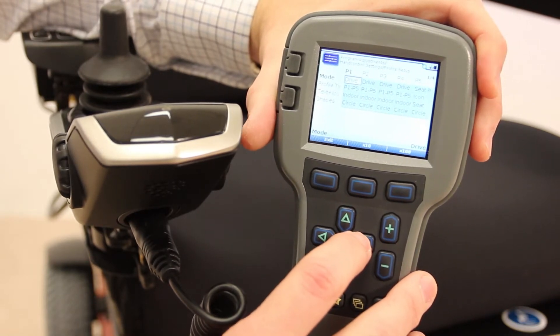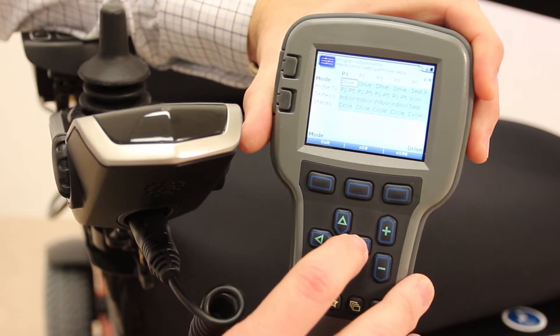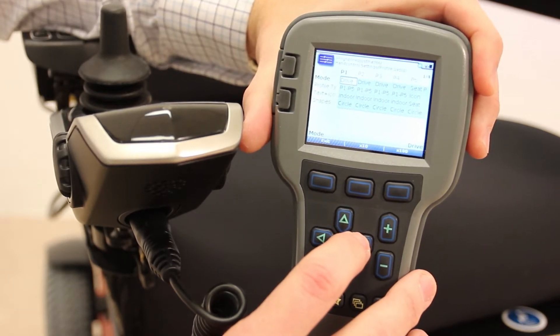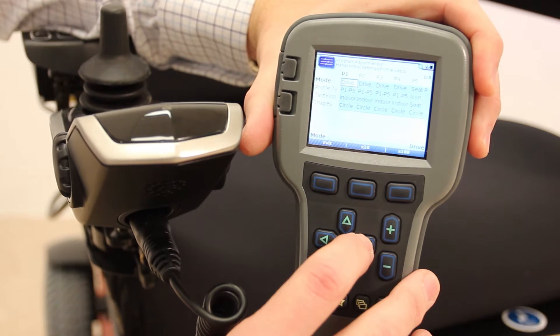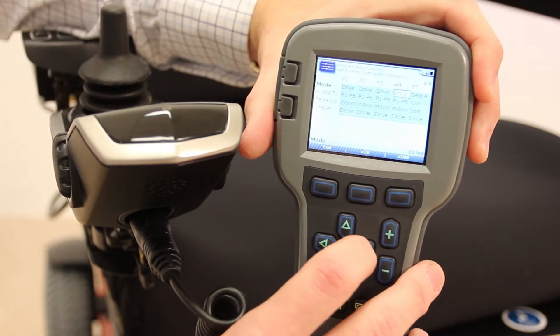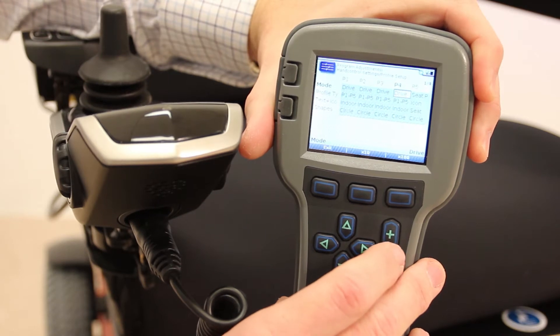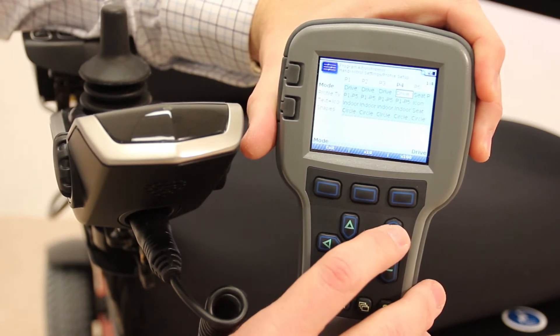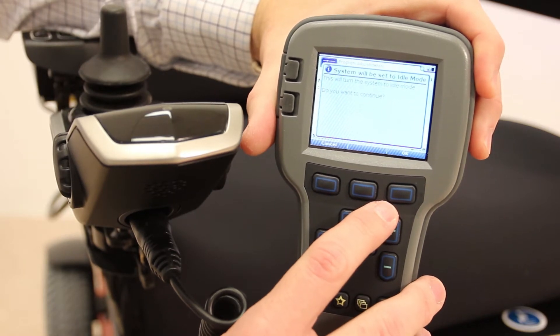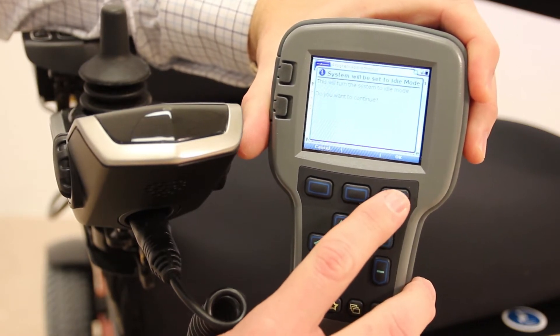Now for our purposes, profile 1, 2, 3, and 4 are drive profiles, and profile 5 is a power seat profile — that's typically how this comes off the production line. We're going to go over to profile 4 and hit the plus key. It's going to ask, do you want to continue to go into idle mode? The answer is okay.